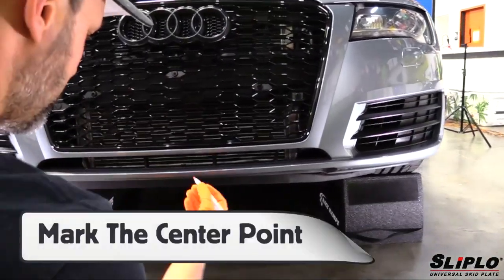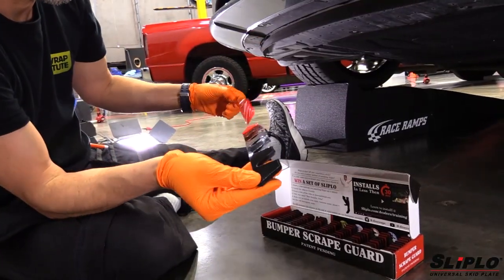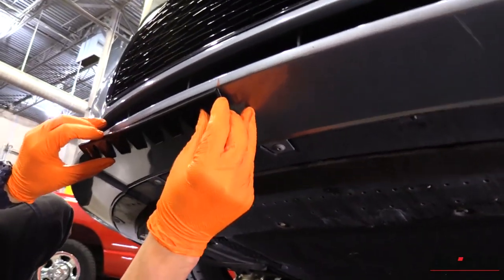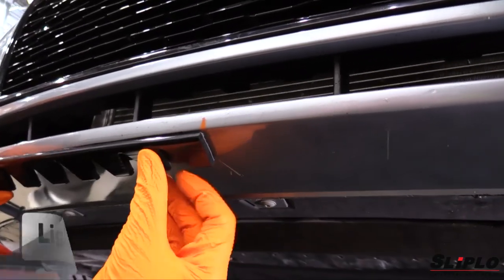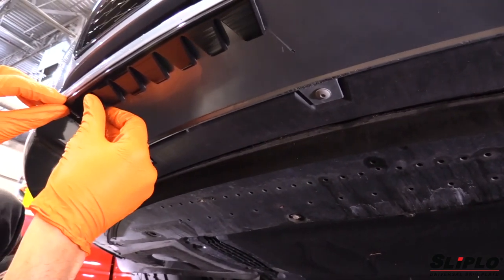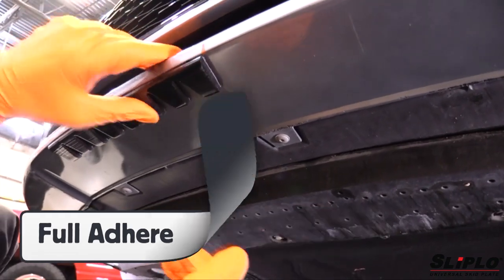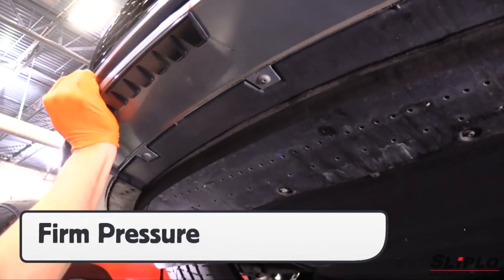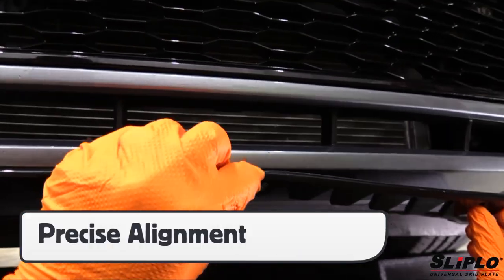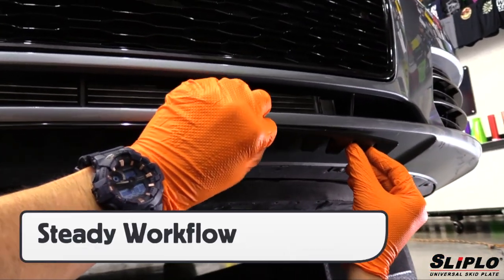With the surface prepped, the first step is to find the center point and either mark it with tape or a dry erase marker. Release the backing of the Sliplo and, starting at the center point, work from the right and left of it. Use a light touch at the beginning and use the free hand to hold the adhesive off the surface until it is in the right position. Once in place, fully adhere the piece on all sides by doing a 360-degree loop, then finish placement by applying firm pressure with the palm of the hand. For a professional finish, precisely align the adjoining piece so that it looks uniform, and ensure a steady workflow without rushing the install.